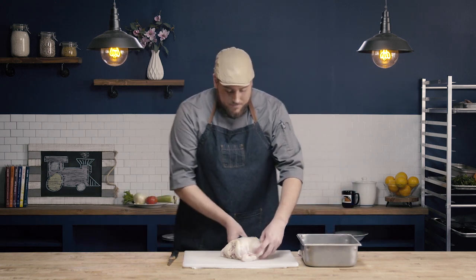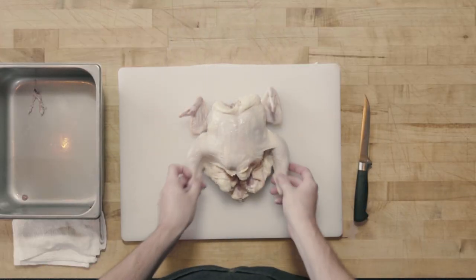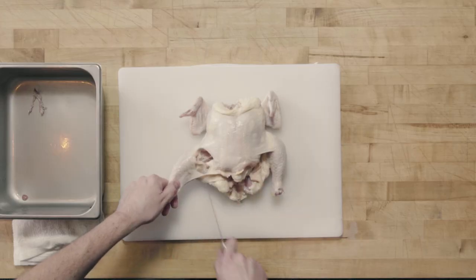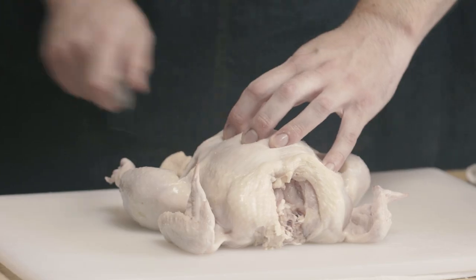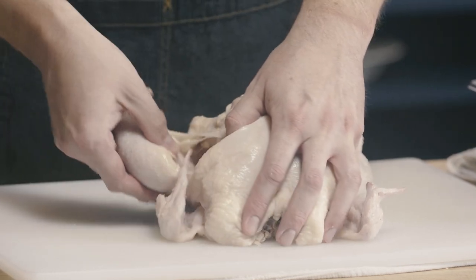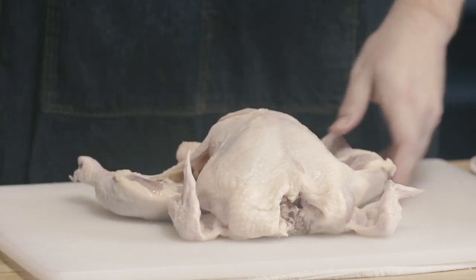We'll set the wishbone aside and face the chicken back with the breasts facing away from us and the legs facing towards us. The first cut we're going to make is a very shallow cut just into the skin at the leg joint — not at all into the flesh, just a shallow cut into the skin to let those legs fall down and give a little more stability.